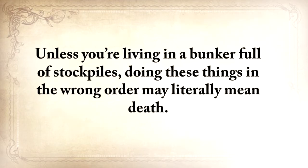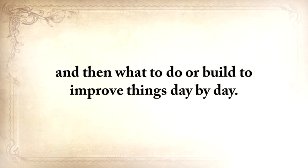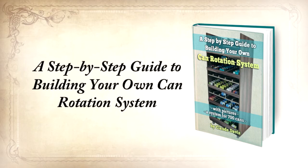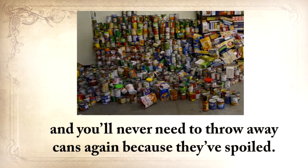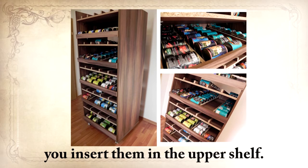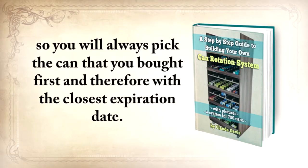Unless you're living in a bunker full of stockpiles, doing these things in the wrong order may literally mean death. I'll show you what to do every day so you'll never run out of water, food, or heat, and then what to do or build to improve things day by day. Another old saying: for every minute you spend organizing, an hour is earned. So the third report you'll get is a step-by-step guide to building your own can rotation system that can hold at least 700 cans of different sizes. You'll never have to look at 50 cans for expiration dates, and you'll never need to throw away cans again because they've spoiled. Whenever you buy new cans, you insert them in the upper shelf — the cans will automatically roll down. When you pick them up, you do so from the shelf below, so you'll always pick the can you bought first and therefore with the closest expiration date. Cool and efficient.